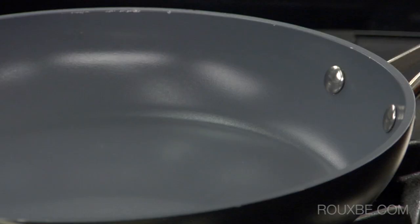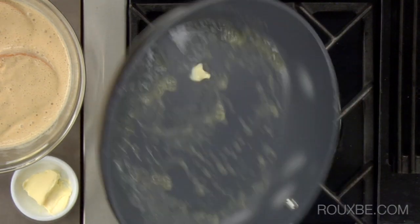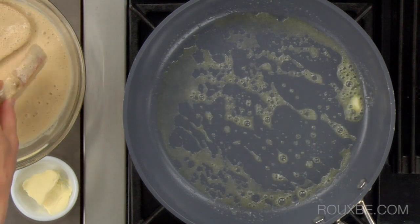Next, heat a large fry pan over medium heat. Once hot, add non-dairy butter and let melt. Then drain the slices of bread before adding them to the pan.